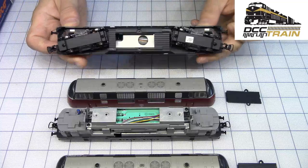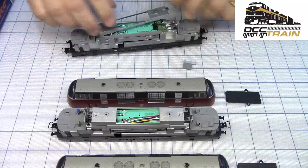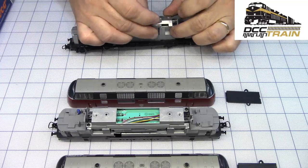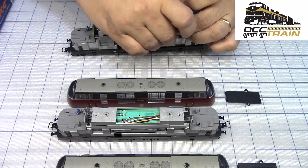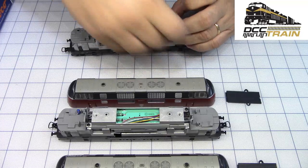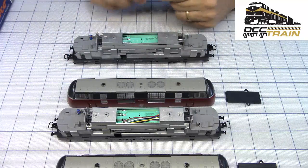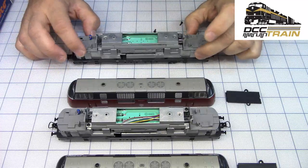I unscrewed the bottom — I didn't put the screws back, my bad. The loco from the starter set — let me put this back real quick — has the decoder built in, and it's Zemo. I'll show you in a second. I don't want to mess with the parts. I'm going to put it back now. Everything is identical.